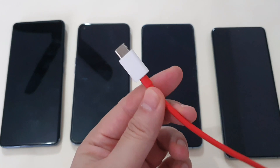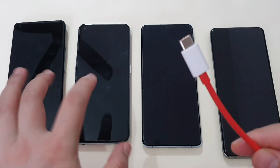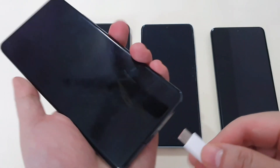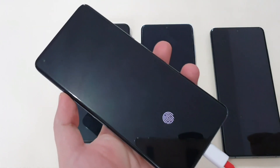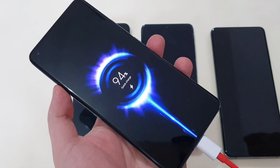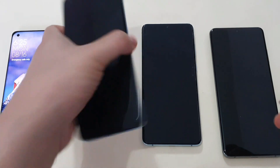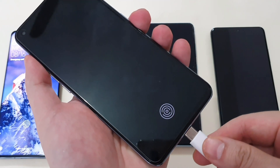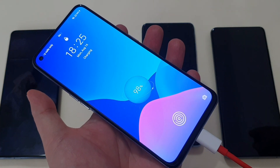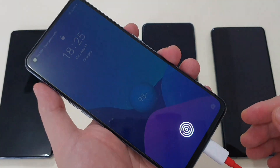Next, I have the OnePlus original cable, which supports Dart charging on the Realme GT. Let's try it out. On the Mi 11, it shows normal quick charge. On the Realme GT, no charging protocol is triggered — only normal charging.